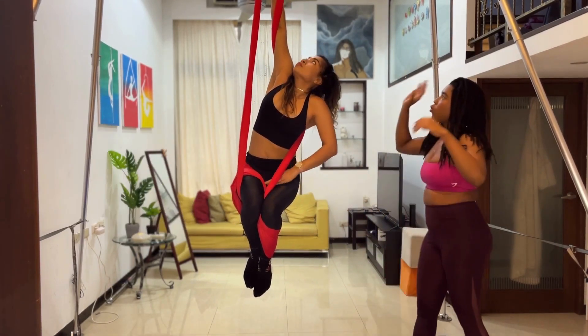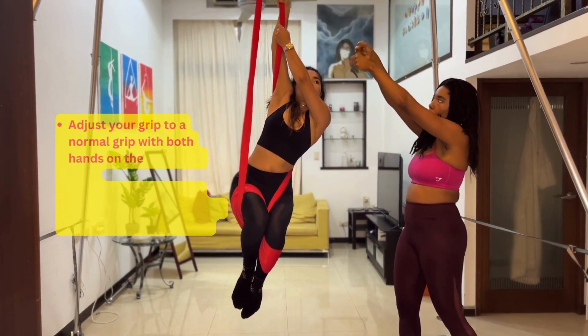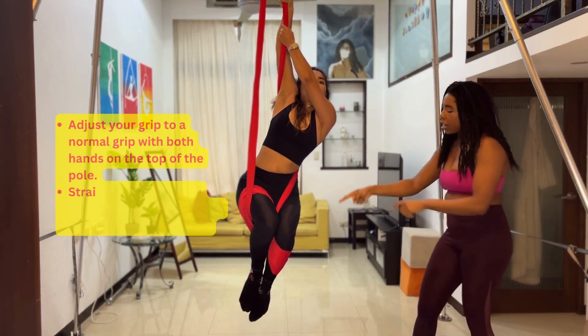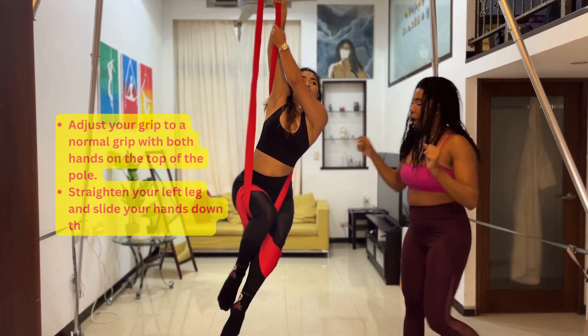From there, adjust your grip, and then you can move your left leg — kick it out — in order to drop and go ahead into the next position.